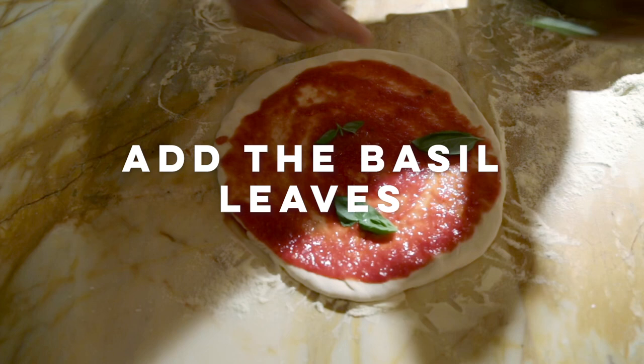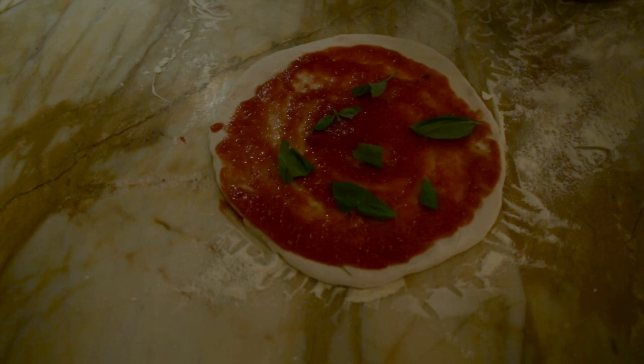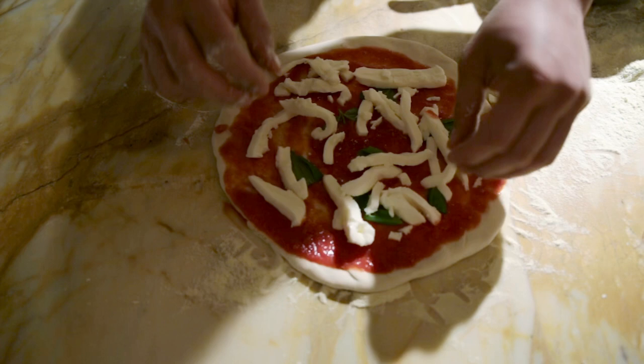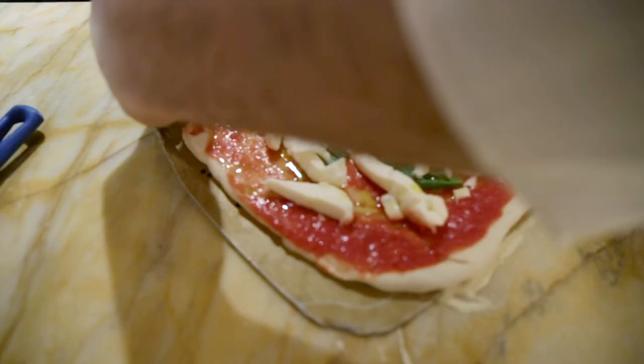We put some basil leaves. I prefer to have the cooked basil, not the fresh one — we cook the basil with all the ingredients. Our mozzarella cheese, don't be shy, I put a good quantity. And at the end, a little touch of olive oil, just a twist.